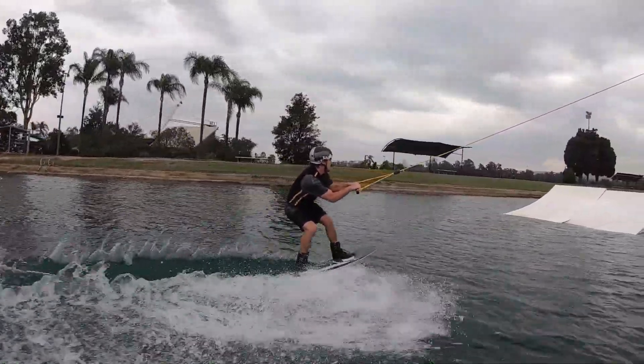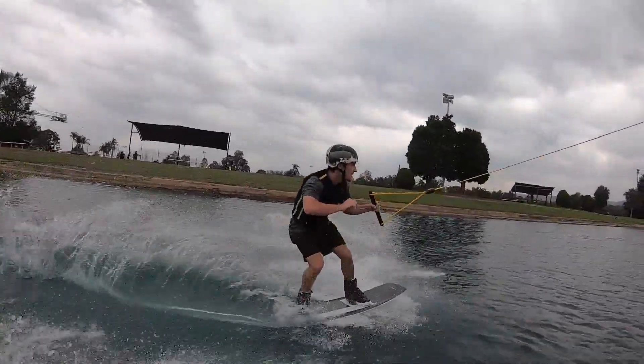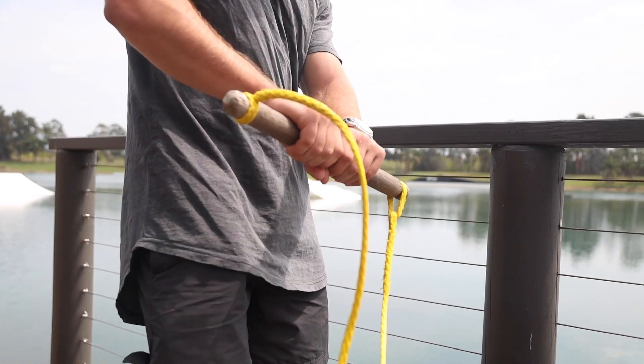Let your arms out to a full extent and then at the top of the kicker pull your arms to your other hip and pass the handle behind your back. If you're left foot forward, this will be your right hip. If you're right foot forward, this will be your left hip.